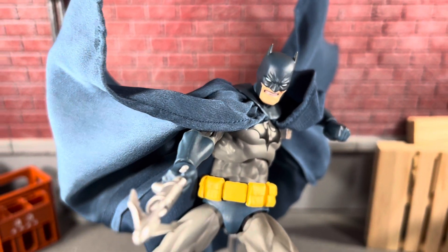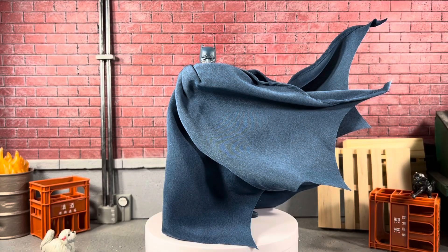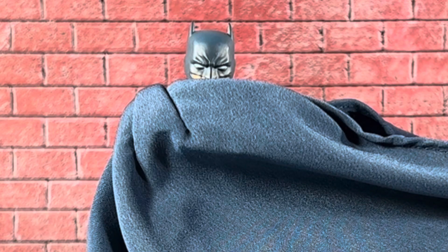You could probably pose this guy for hours on end and never get bored of it. This is the first image that I had in my head — just him looking over the cape like that.